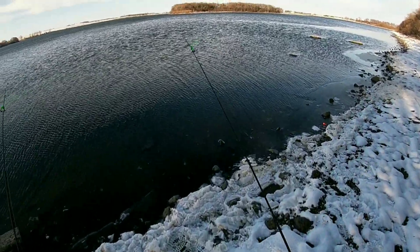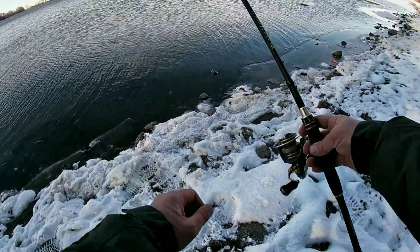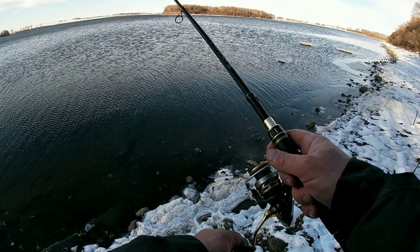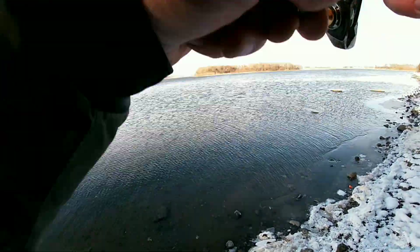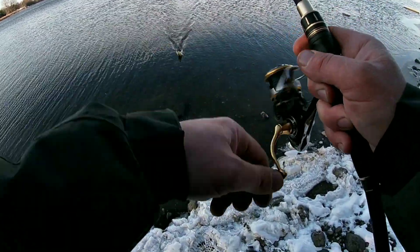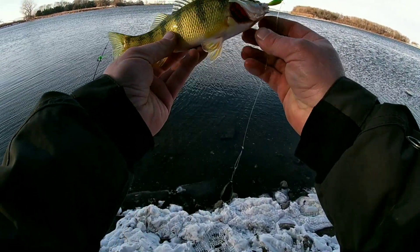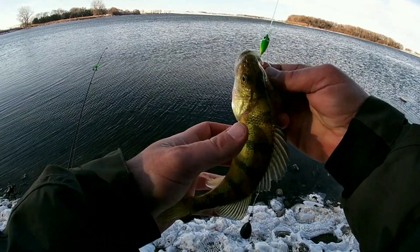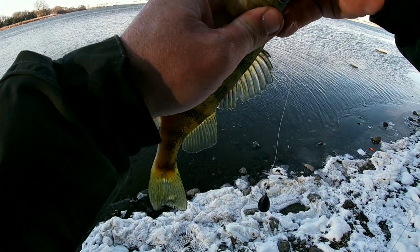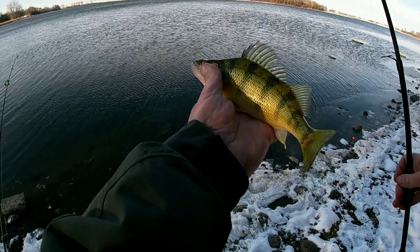Looks like we got a bite on this rod again. Let's see if we can get some action here, get something to hook up — regular ricky rig. Yep, that is a fish on. We got a walleye. Nope, it's a perch. So these rigs will also catch you some perch and some eaters too. I think I'm going to let this one go just because it's the first fish of the day, but I'm sure we will be catching some more. Just the regular ricky rig — catch you a nice perch. That's probably a 10-incher.